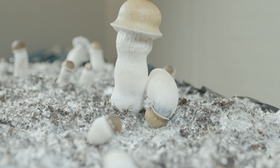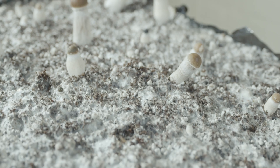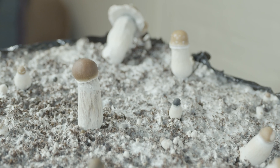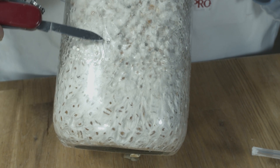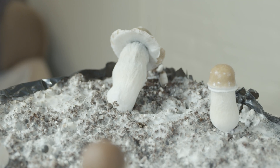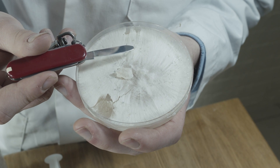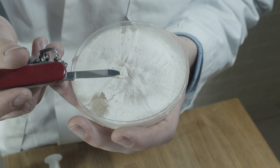This monokaryotic culture is then introduced to the other species or strain, either through spores or another monokaryotic culture. These two form dikaryotic mycelium, which is capable of growing mushrooms. This does not immediately produce a stable new species, and this has to be repeated to form stable genetics.